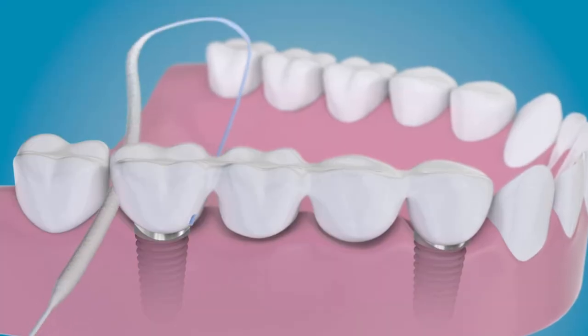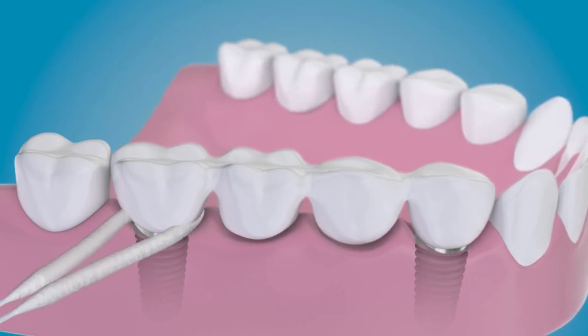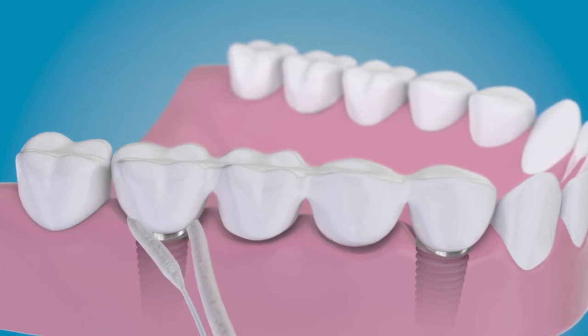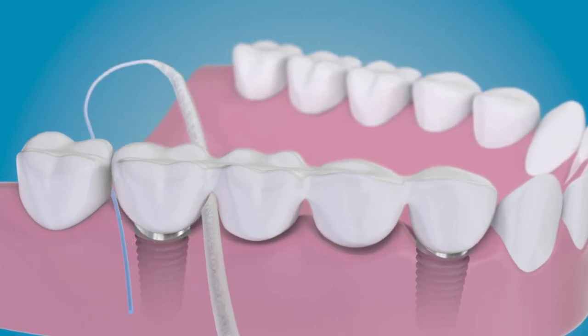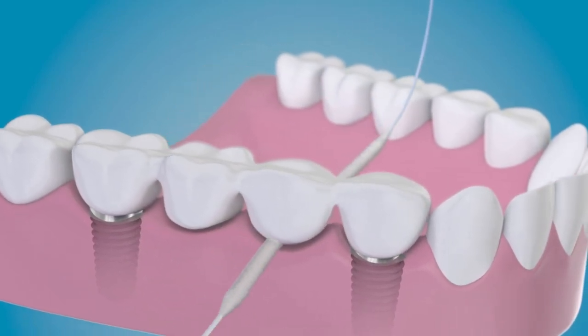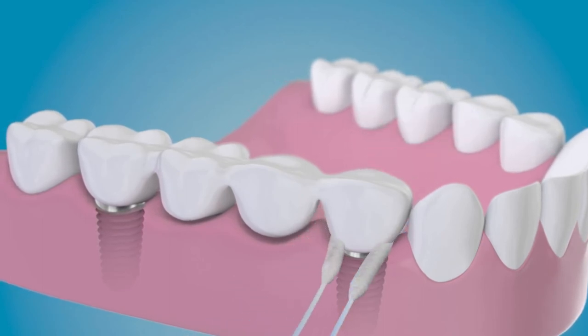It is also suitable for periodontal care. When using the Bridge and Implant Floss, you can soak the spongy middle portion in a medicament if desired. Insert one stiff end between the teeth or under your prosthesis — for example, a bridge or overdenture screw retained onto implants.